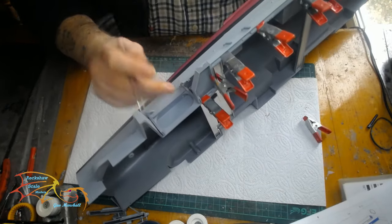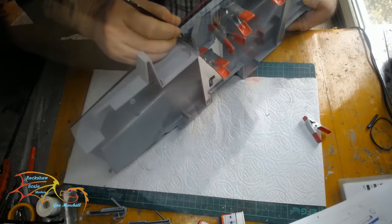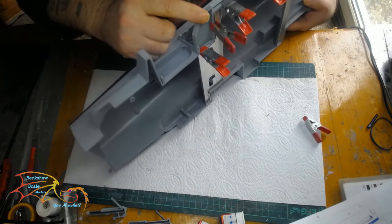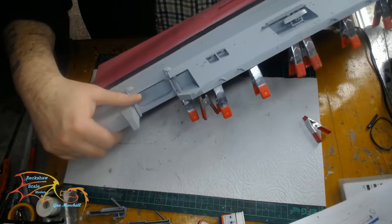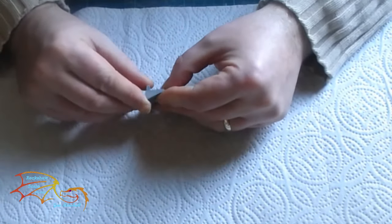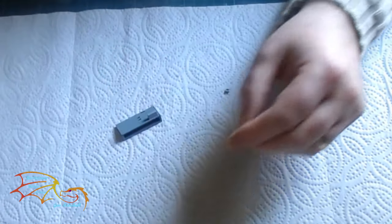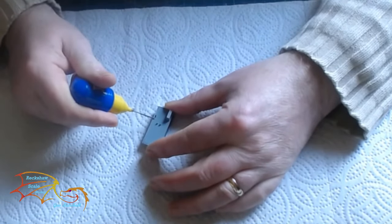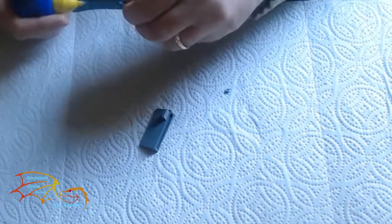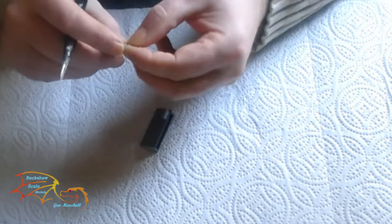Now I'm maneuvering the support struts into place. It's a tiny bit more awkward doing it this way but there's a location point on the hull and on the sponson as well, so it lines up quite well. We have more sponsons to build — there's quite a few of these and they're all very similar, so I'll skip most of them in the video because they're all built practically the same way. The only difference is the positioning of some of the clips.